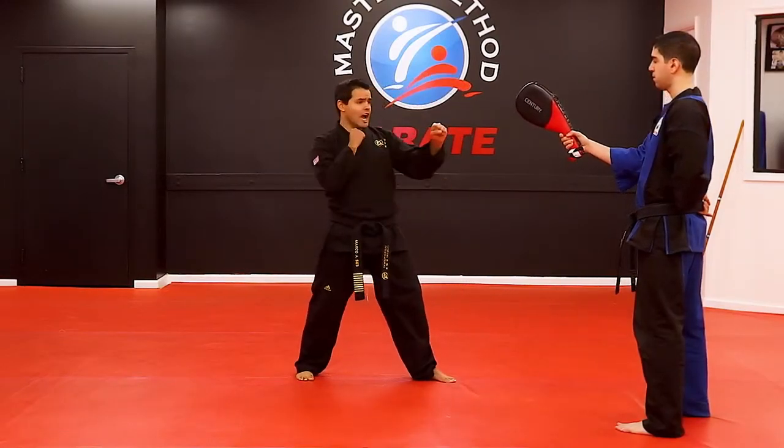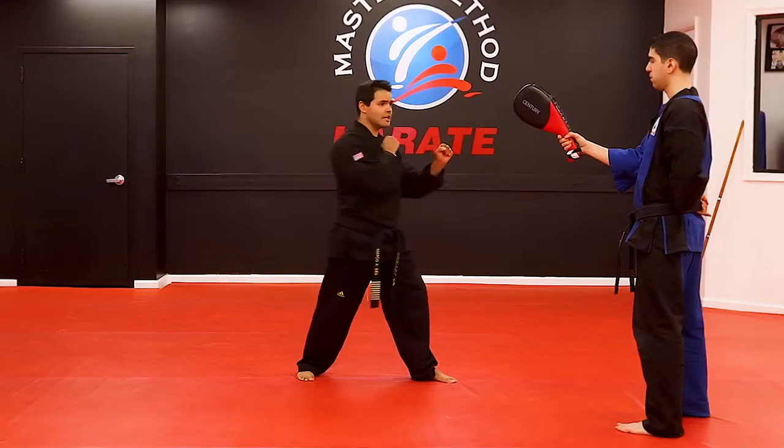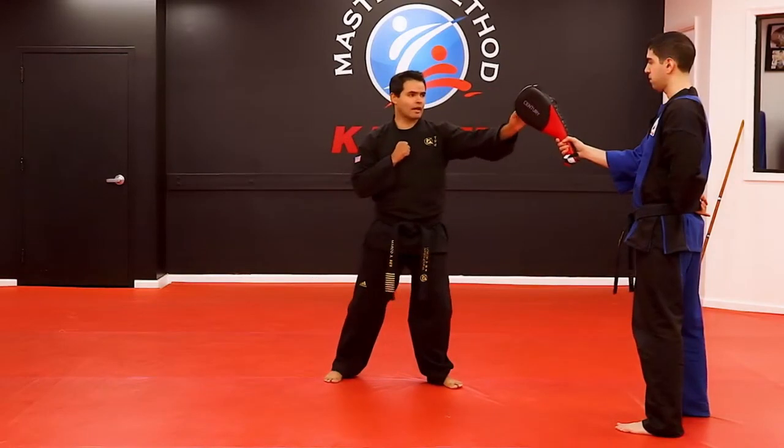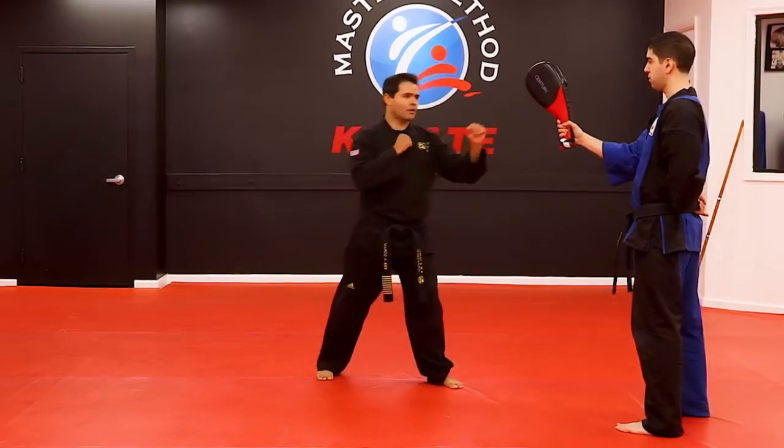So you step back into a guard stance. Bend the knee in and all the way across in a circular motion. We're going to have that in the middle, right there, and all the way around.